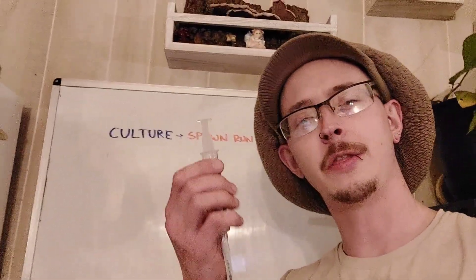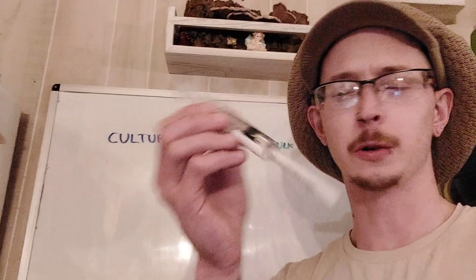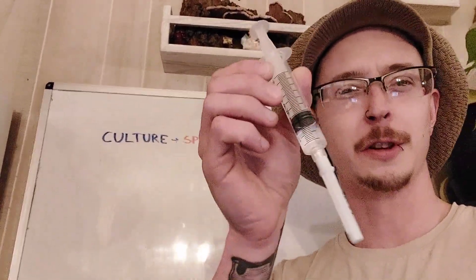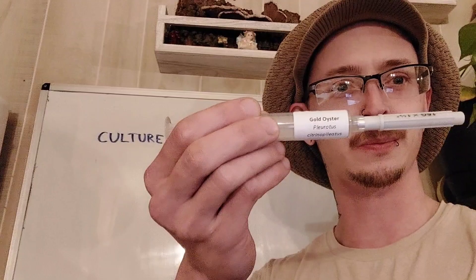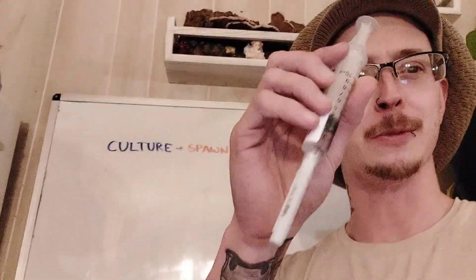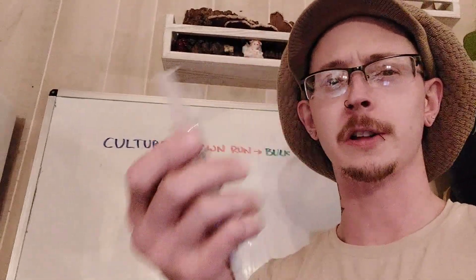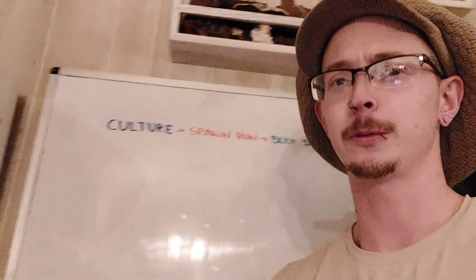Hello and welcome back. I'm Dalton Cowan and this is a mushroom culture syringe — liquid culture. Usually this will be full. I actually just found this in the fridge and it just so happens to be gold oyster, which I needed — I was out of. So everything worked out. But anyway, this is a liquid culture syringe, and just a crash course for those of you that don't know anything about mushroom cultivation.